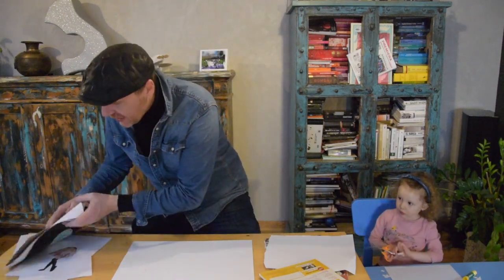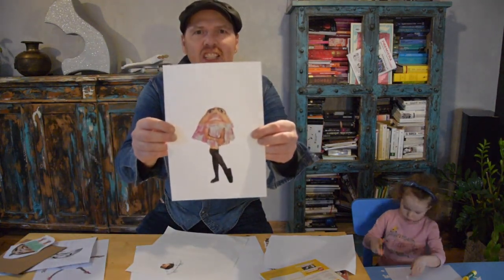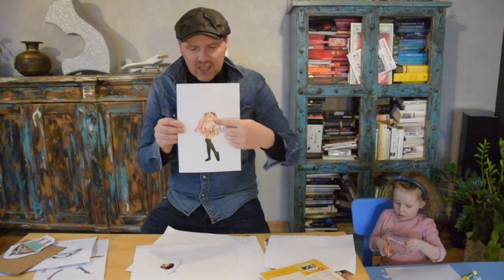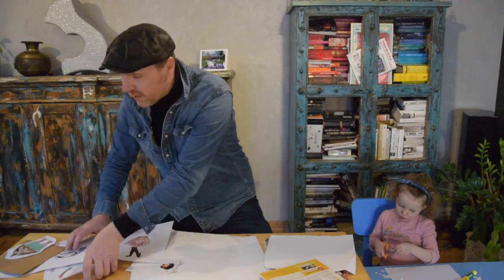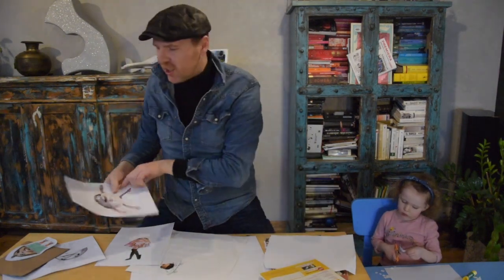So me and Fela are going to show you how to make these strange, strange people. They are called chin heads. This is the chin of someone and some eyes. Here's another one. Look at that. This is called the chin head.